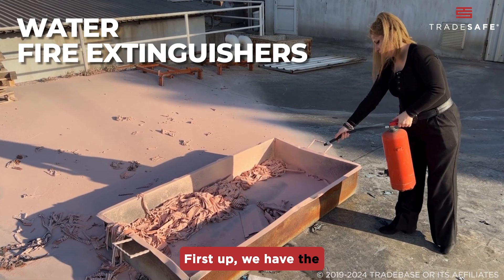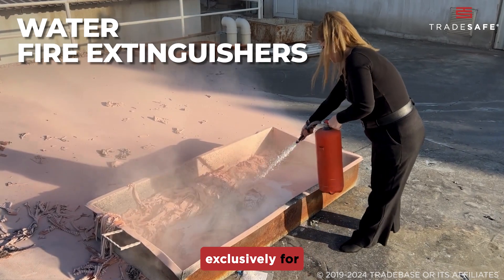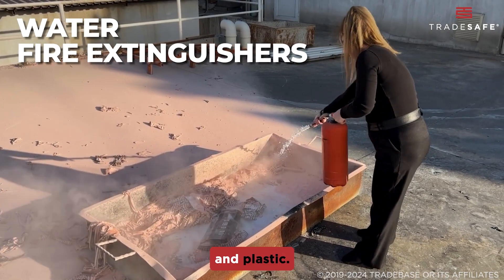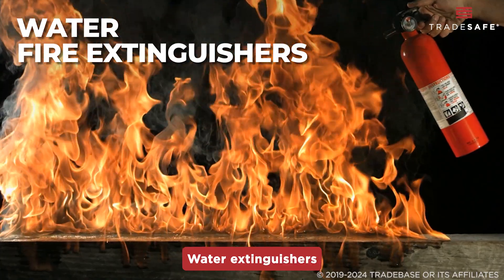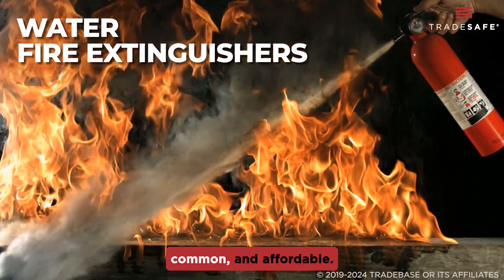First up, we have the water fire extinguisher, recognizable by its red label. This type is used exclusively for Class A fires such as paper, wood, cloth, and plastic. Water extinguishers cool the fire by soaking the material, making them simple, common, and affordable.